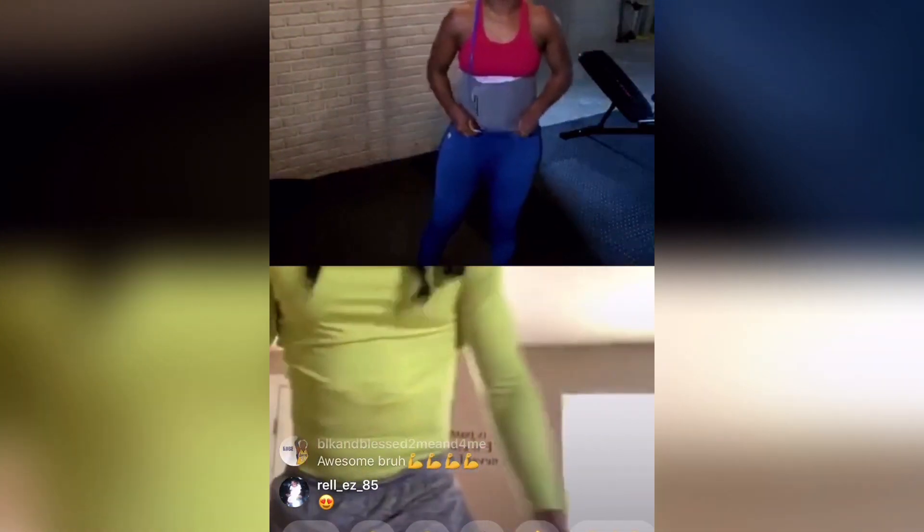Now we got elbow to knee. 1, 2, 3, 4, 5, 6, 7, 8, 9, 10, 12, 13, 14, 15. 1, 2, 3, 4, 5, 6, 7, 8, 9, 10, 11, 12, 13, 14, 15.